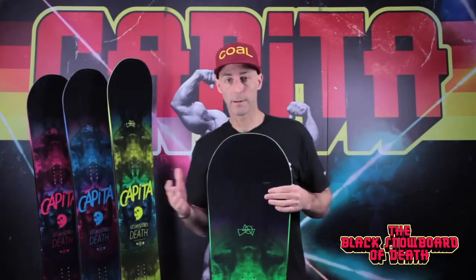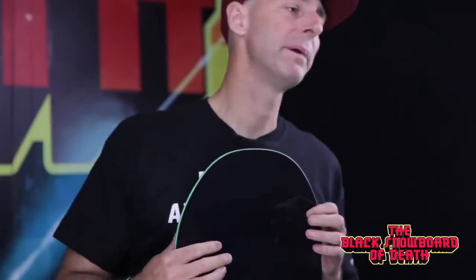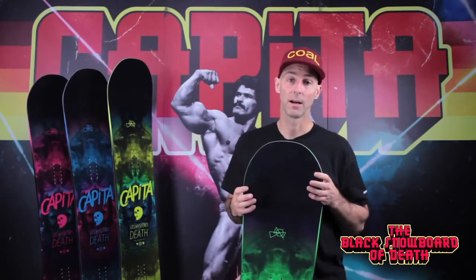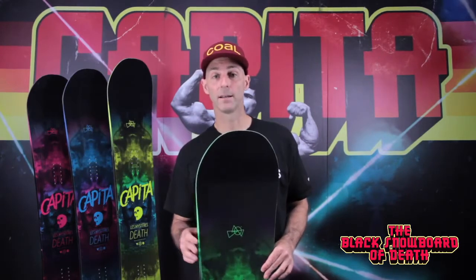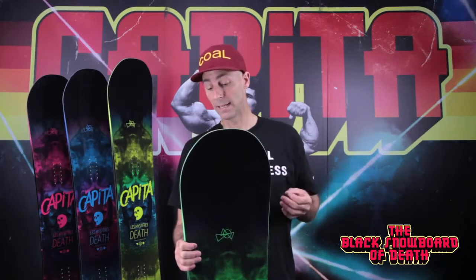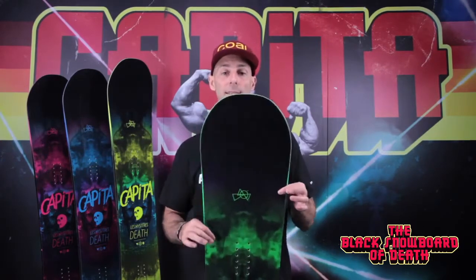Construction-wise, it's got Capita's highest-end construction. We use a PLT topsheet, which is lacquer-free, but you've got real depth in the graphics. We use a P2 core, which is poplar and paulownia wood — 30% lighter than the core we used previously in the Black Death. We also use a marine resin combined with bi-tri fiberglass. That resin and glass combined give a real snappy flex and allow us to use a lighter, thinner wood core. That's why this deck is so light.